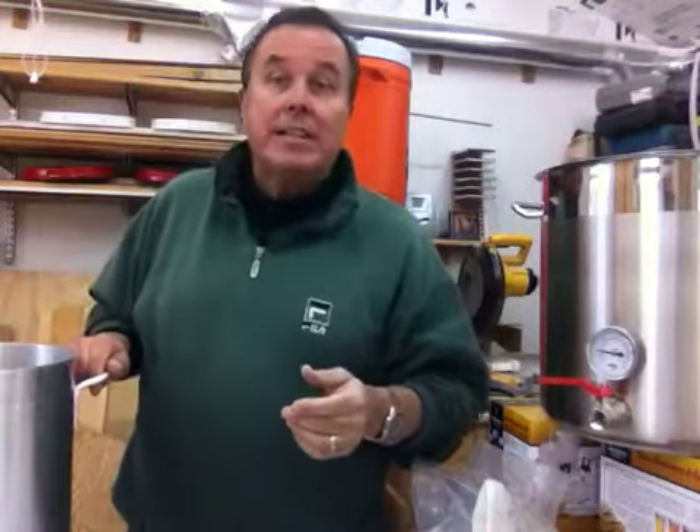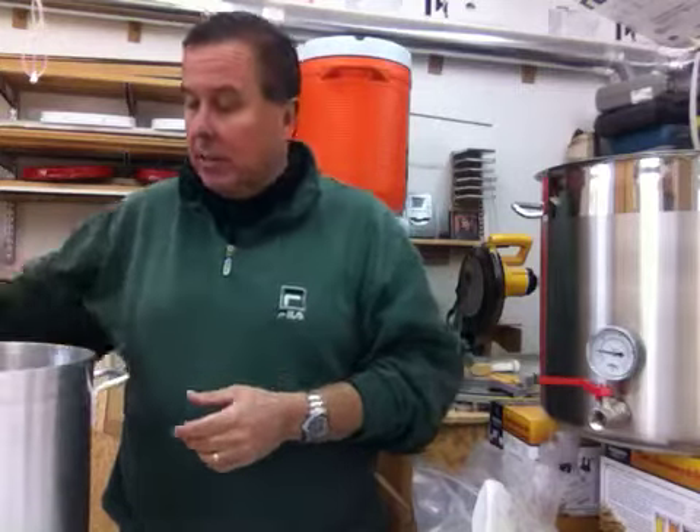If you've brewed with a kegel or seen somebody do it, you know that you're always playing with the fire trying to get the temperature just right — it's problematic. However, as you'll notice looking at our site, we sell a lot of aluminum kettles. Why aluminum?